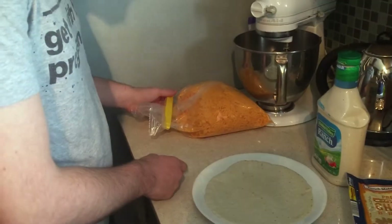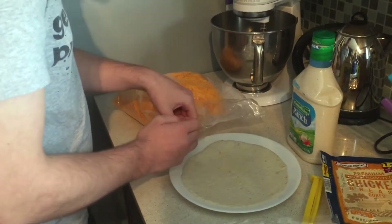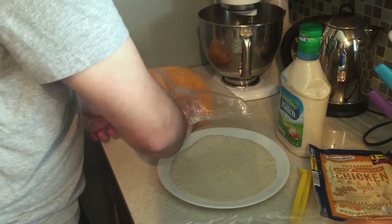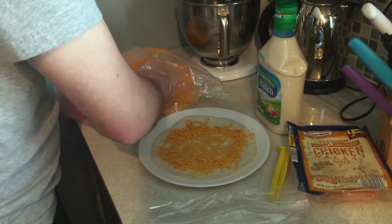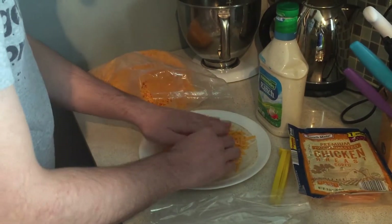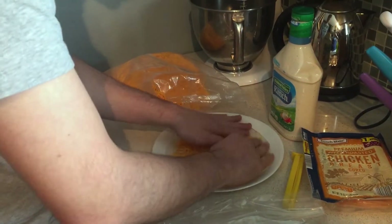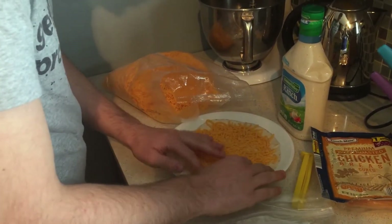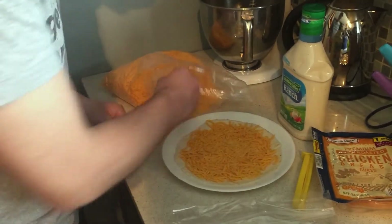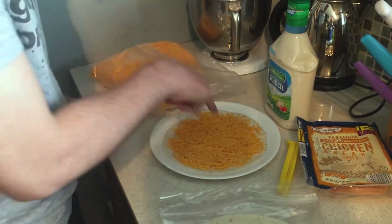The second step is to apply cheese. Spread the cheese until there is a thin layer across the entire tortilla, then add five more thin layers. Nope — there we go. This is good; this is what it should look like.